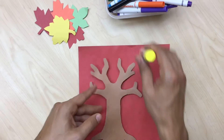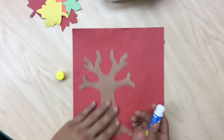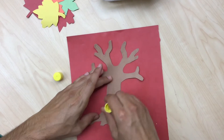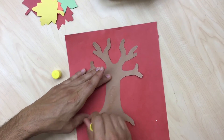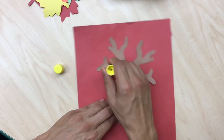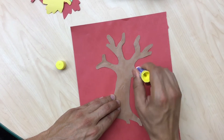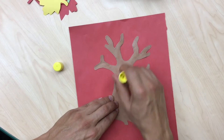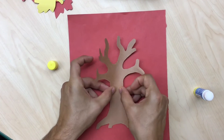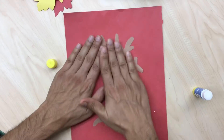The first step is gonna be gluing our tree to the construction paper. Do you guys know the parts of the tree? We've got the trunk down here, the roots — the roots are what soak up water out of the ground, trees get thirsty — and these are the branches, the branches are like the arms of the tree reaching out for some food.